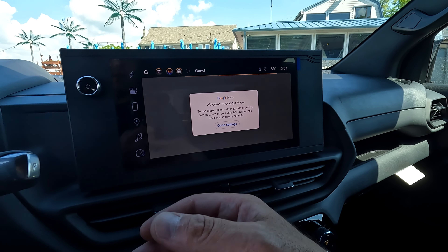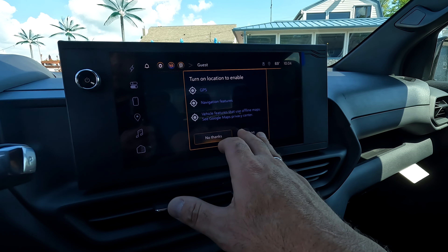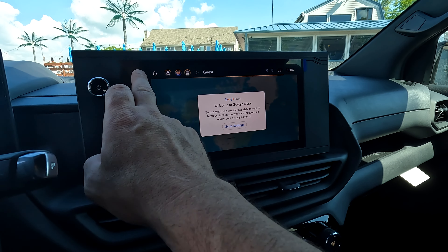We are not logged in — we're in demo mode — so I don't want to start activating a bunch of features. But this gives you an idea of what the screen looks like, and the quality of the screen is very nice. It's vivid. I like it, it looks good.